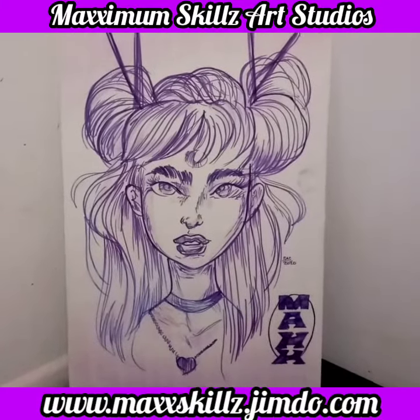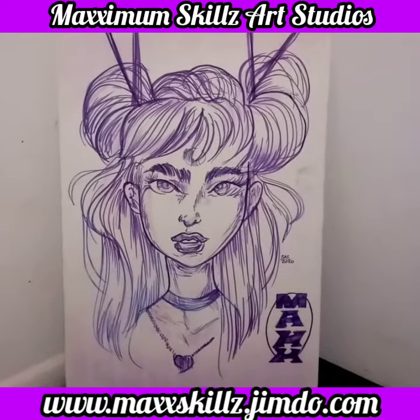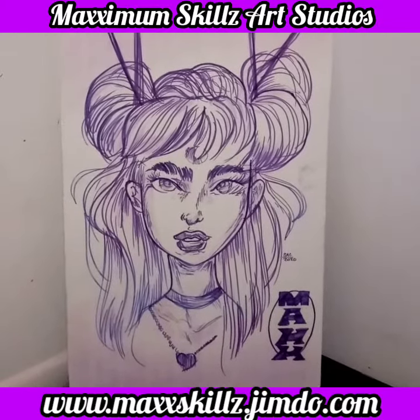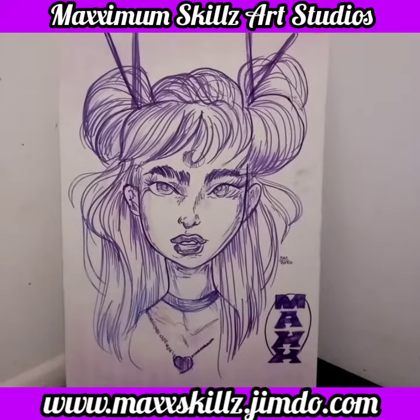You're probably guessing what the inspiration came from for this piece. It actually came from a cartoon series I used to watch called Sailor Moon. Although Sailor Moon was an awesome cartoon series,